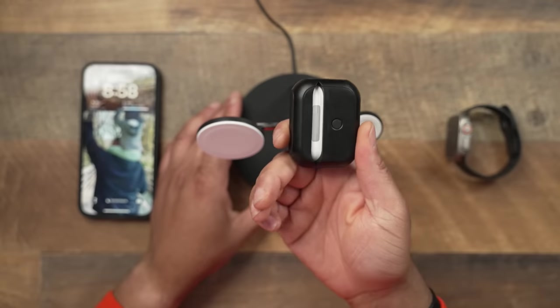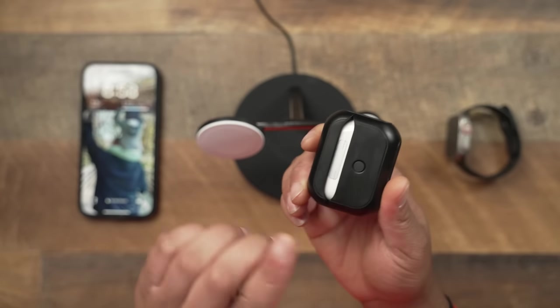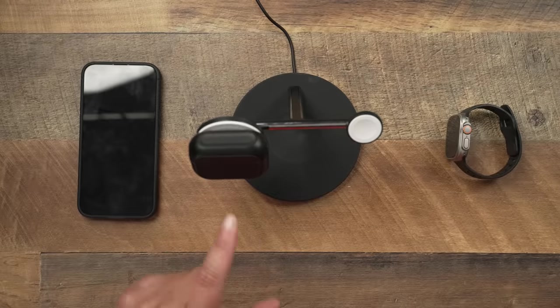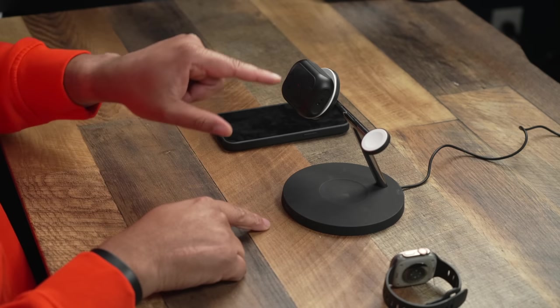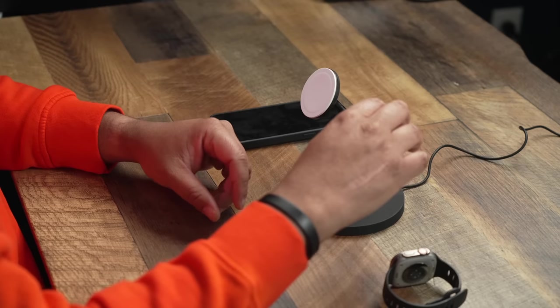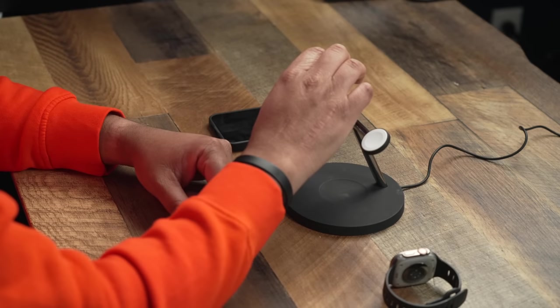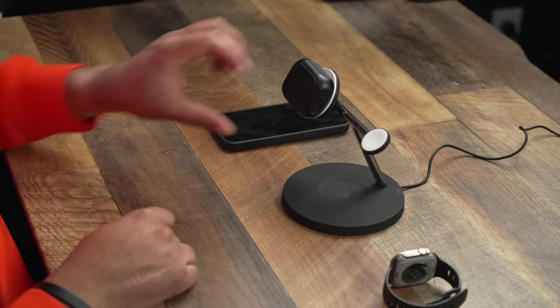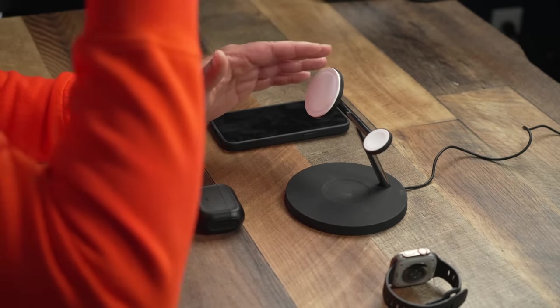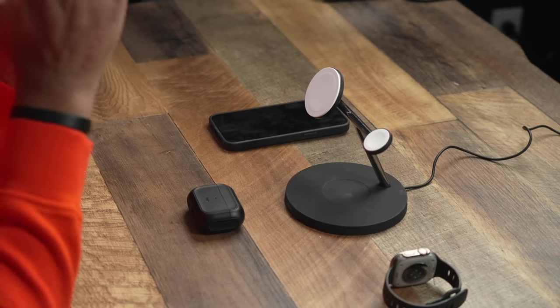Just for giggles — if you have MagSafe AirPods Pro Gen 2 with a MagSafe case, you can actually mount them on the MagSafe phone stand. Doesn't work on the Apple Watch area, but it works fine on the phone stand. This is the Belkin Boost Charge Pro Stand version, and it runs $134.99 on Amazon. Black Friday deals may be coming, so keep an eye out.